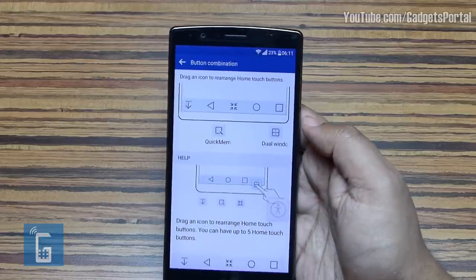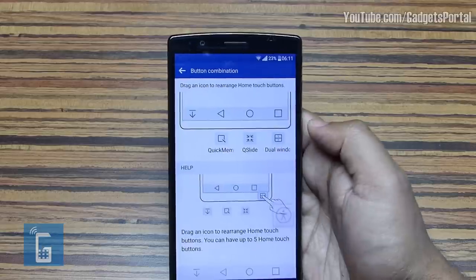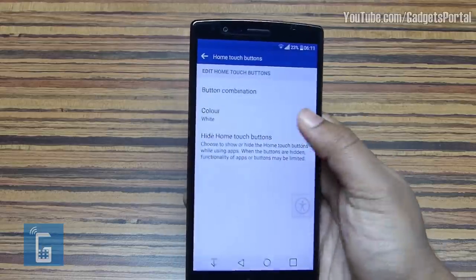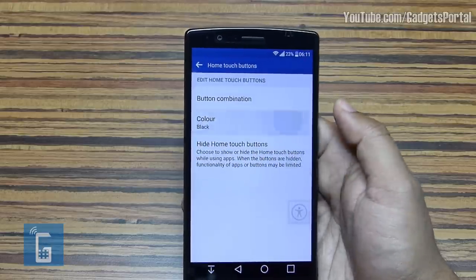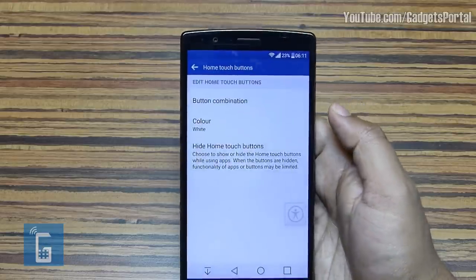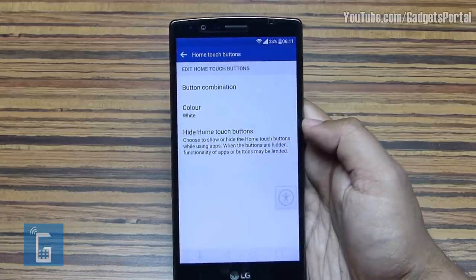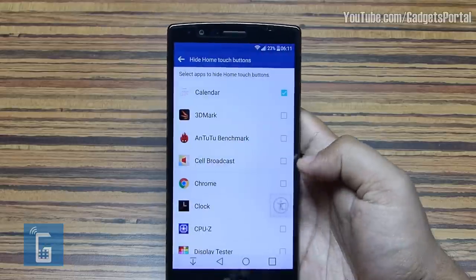A maximum of 5 keys can be put here, and if you are coming from Samsung you can put the back key on the right side. Quick Memo, Quick Slide, and Dual Window can be placed here as well. The color can be changed to black, though personally I prefer the white one as it makes the display look bigger. Interestingly, you can hide this navigation bar in certain applications.